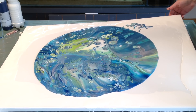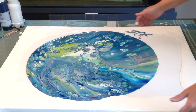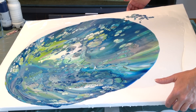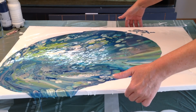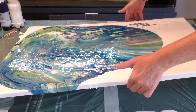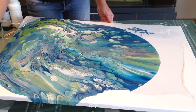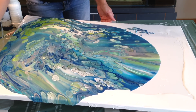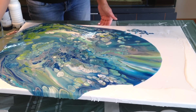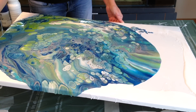I will tilt it - try to be very careful. It feels heavy. I really love this. I wish I could do this every day, it is that it is taking a lot of paint so I would be finished with my paints really fast. But how beautiful is this guys. I hope I won't ruin all the cells because of the tilting. This is so, this is really amazing.